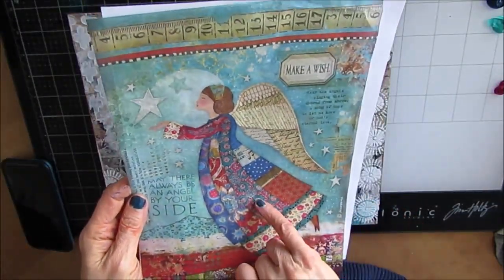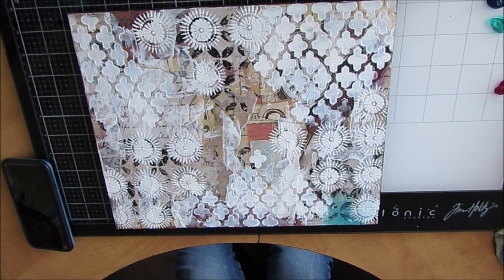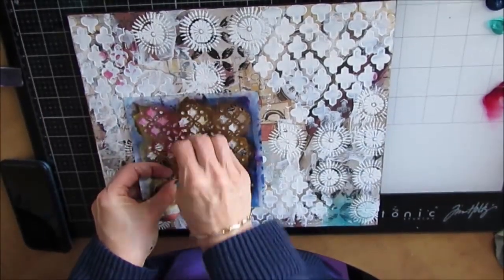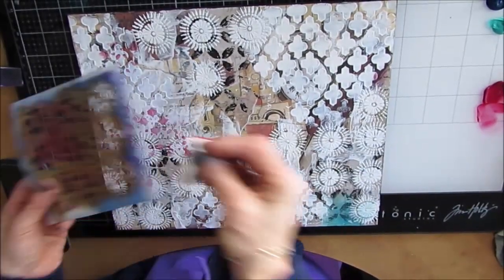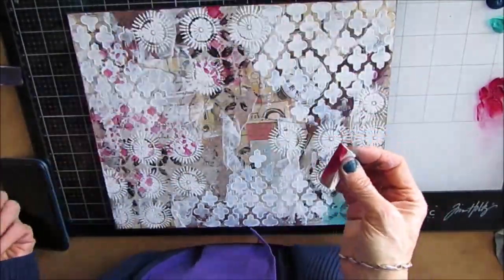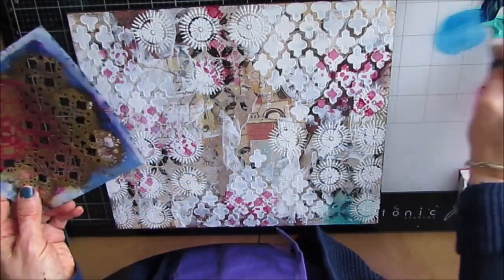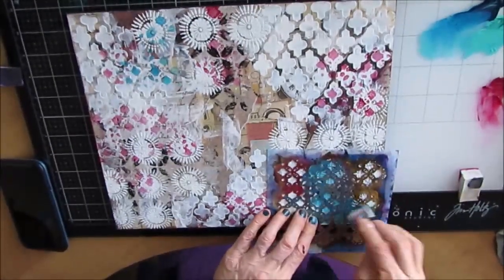So once I had that, I had also done some stenciling, and I am going to use that lovely angel that's on rice paper. I'm looking to it for the colors in the background. In the background, I've put modeling paste through the quadrifoil stencil and the pedal burst stencil. And now I am using the layered wallpaper stencil, one of my favorites, to put down some colors. I want to bring out that red, and I want to bring out the teal that was in the angel.